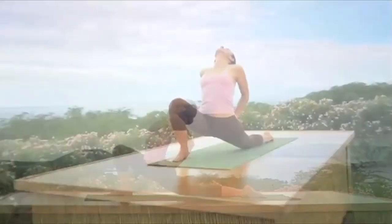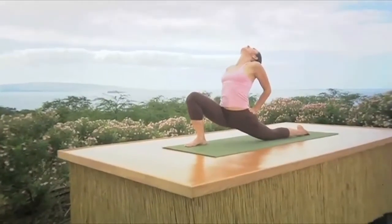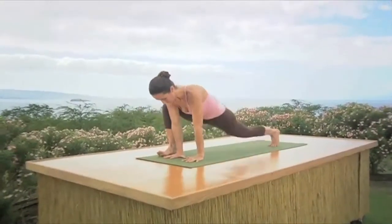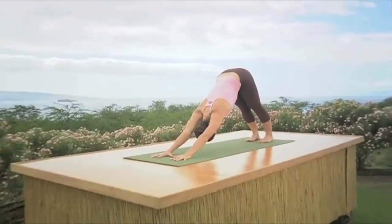Keep breathing again — inhale lifting the chest, exhale bending the front knee. Then lean forward, take the hands to the inside of the right foot, inhale lift the hips, exhale downward dog. Thumbs are still touching. Let's do the left side.